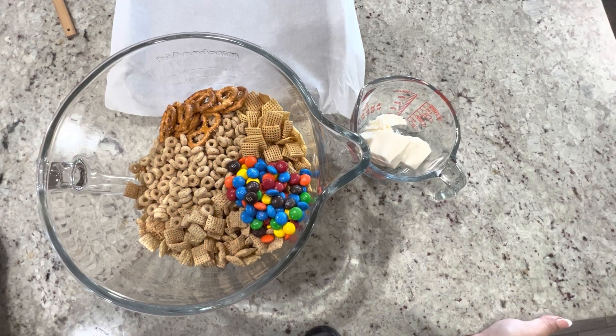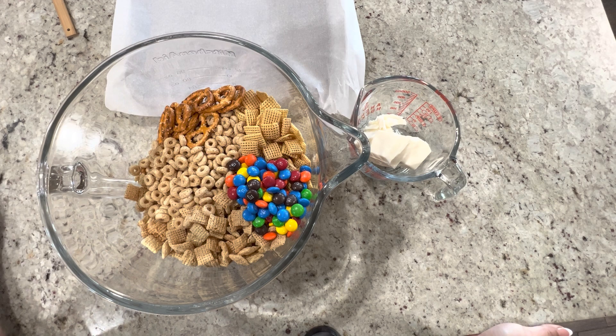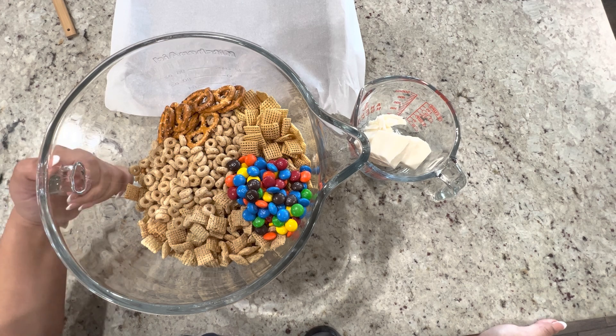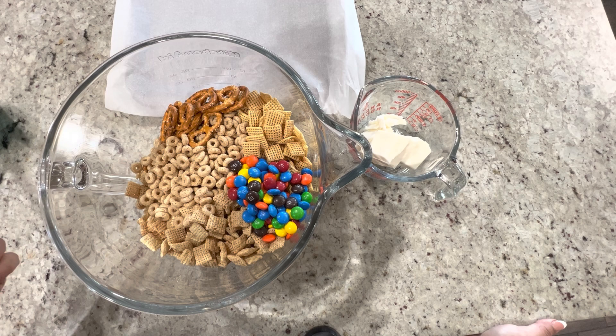Hi everyone and welcome back to my channel. Today I saw this recipe on Pinterest and I was very interested in trying it out. I've never made anything like this. It's called white chocolate Christmas crunch.